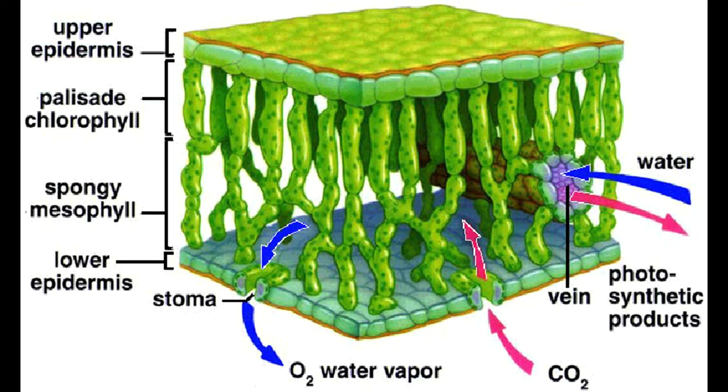So basically, the inside of a leaf is mostly air. The point for this lab is that we can remove that air and put a solution in instead, to introduce a chemical to the leaf.